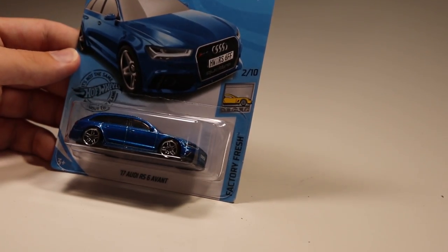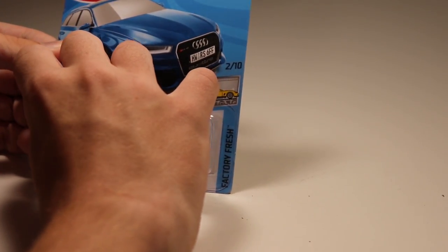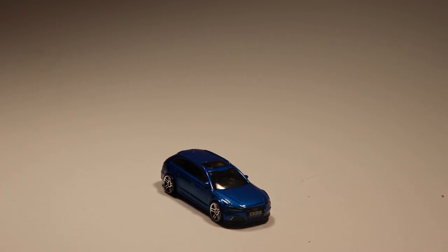Next up we've got an Audi RS6 Avant — personally one of my favorite cars in the case. It came out in red last year as a mainline and a Super Treasure Hunt, so I'm glad to see it back in a nice shiny blue color as well. That is very nice.